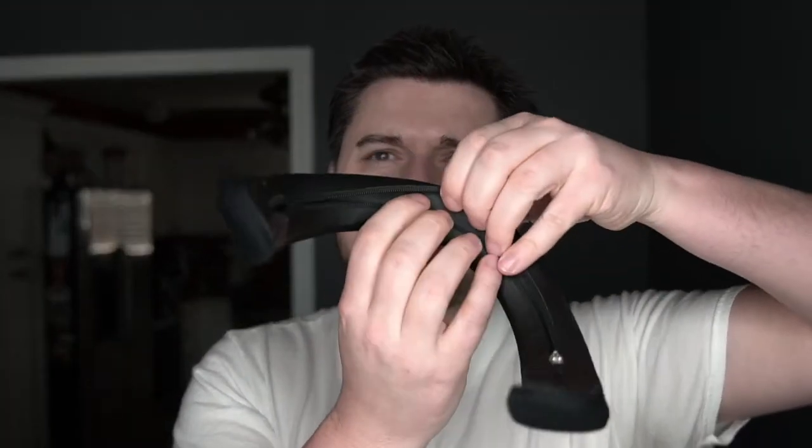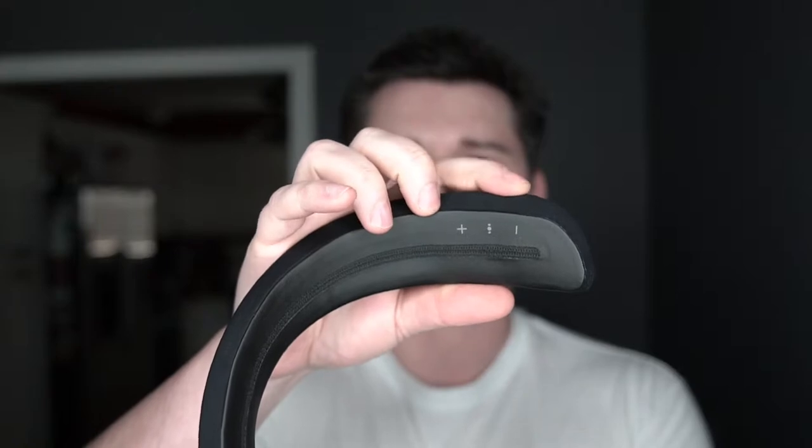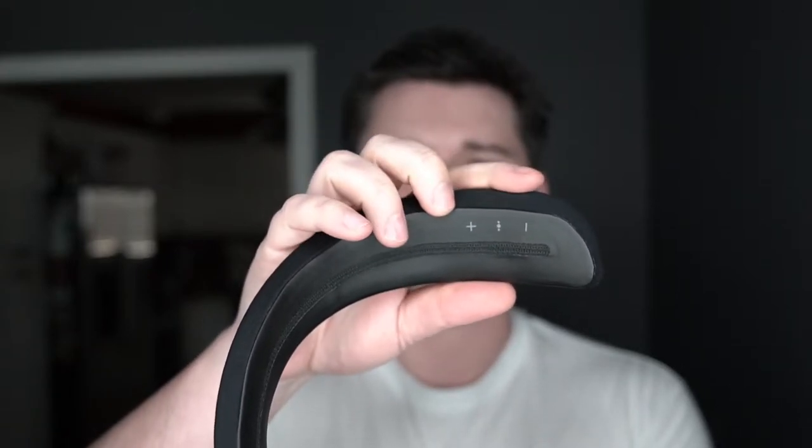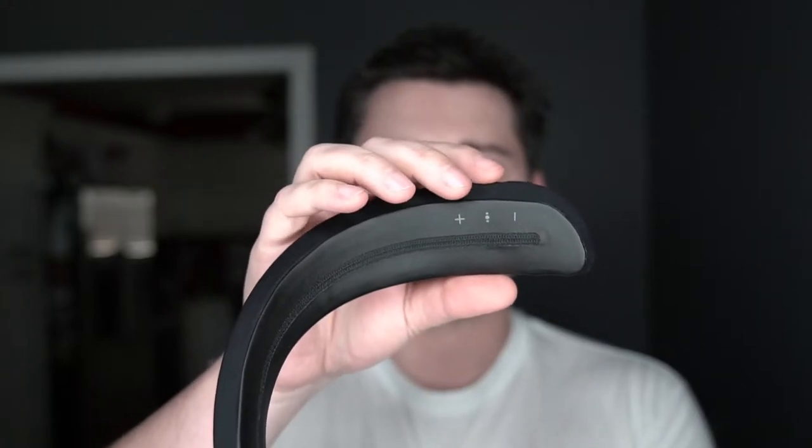You can take this all the way off to expose it. To open it up, you bend it the other way to create a loop, then pull the sock off the end. Across the bottom there are buttons underneath this sock — volume up and down, tracks up and down through the middle, and Google Assistant or Siri can be activated through the center button.